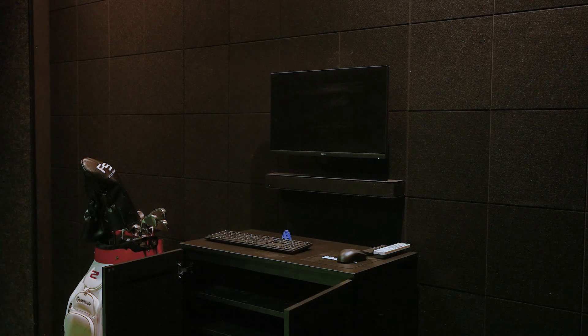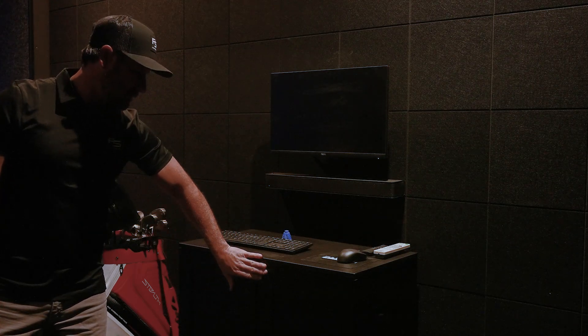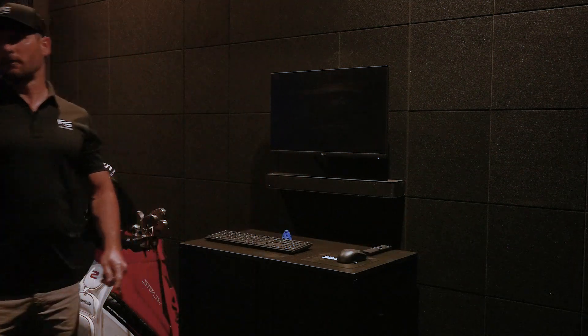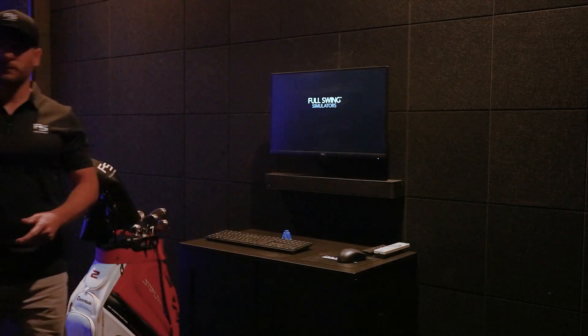We'll see the lights flash above us. Go ahead and close these. While that's going to boot up, we're going to find the projector remote and go ahead and get the projector turned on as well. Those are the two main steps. We'll let this boot up and we should be good to go.